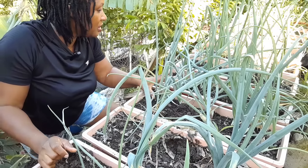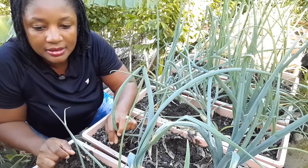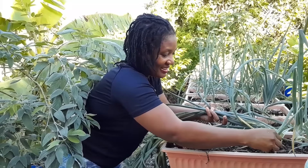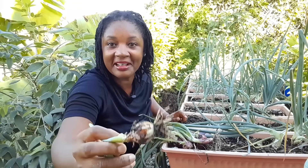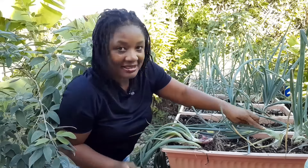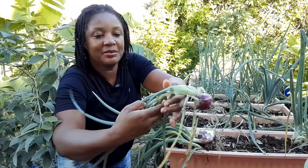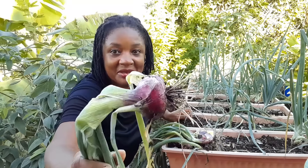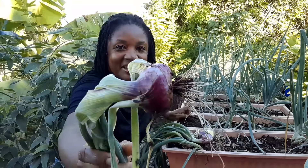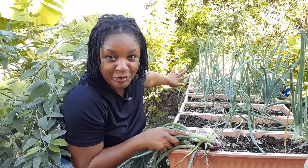This one is still nice and firm. Let me see if there are any other ones with broken necks. A little one right here — some are small, some are big. We're taking both big and small. This one's neck is also broken so we're taking that one too. I'm going to cut off the leaves and use them so none of it goes to waste, apart from the little part I'll leave for it to cure a bit.